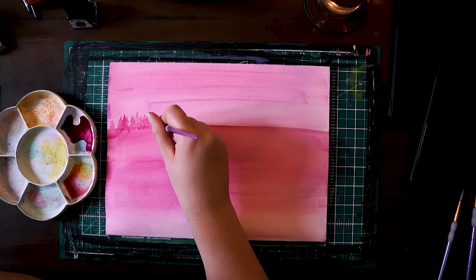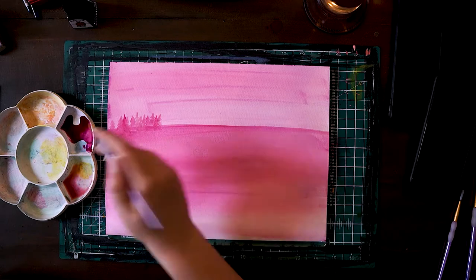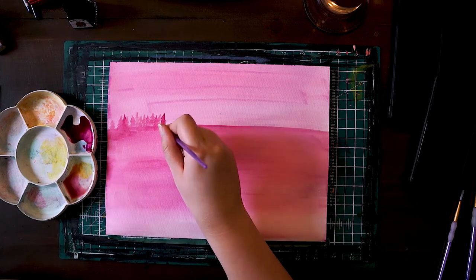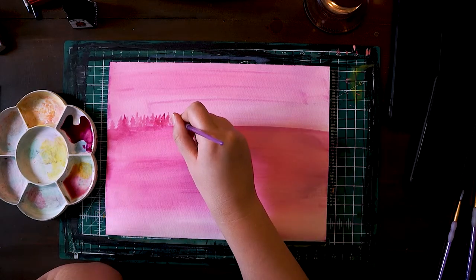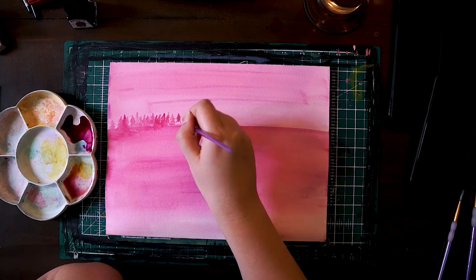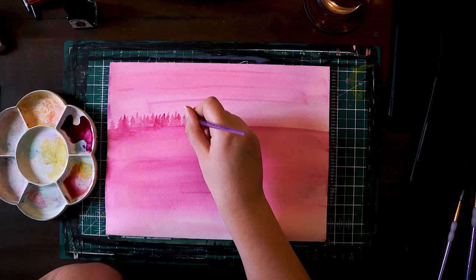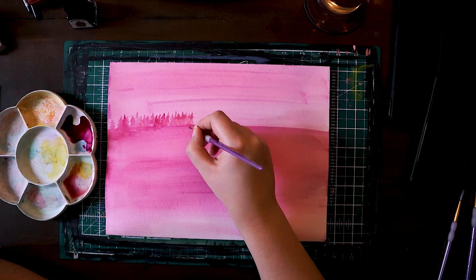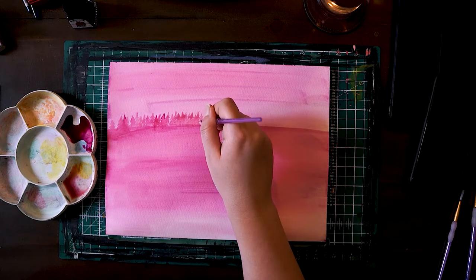So I'm starting with my first layer of trees. I have a mixture of ink and water in my palette so I can decide if I want the colors to come out stronger or not. The more ink I use the stronger the color is, and that tricks the eye into thinking those trees are more in the foreground. If I want them to seem further in the distance I'll use more water in the mixture so that the color isn't as strong.